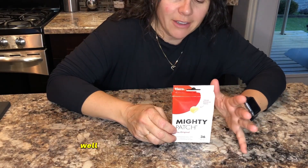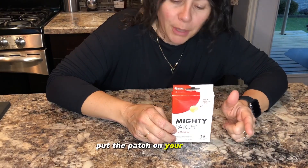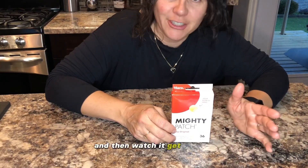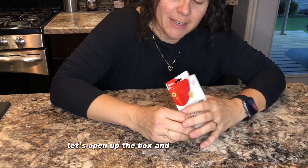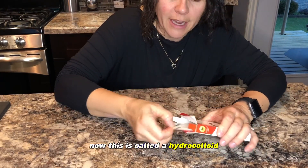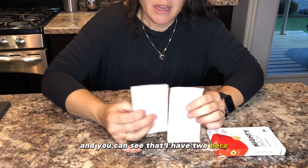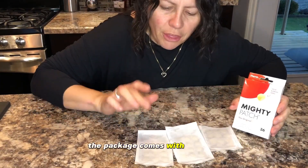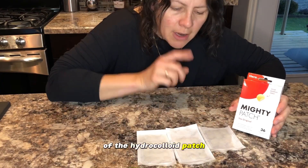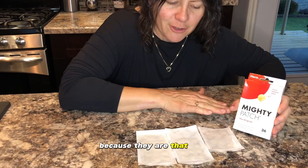What do you have to do for it? Well, you just have to clean your skin, put the patch on your pimple, and then watch it get to work. Let's open up the box and see what's inside. This is called a hydrocolloid, and you can see that I have two here. The package comes with three sheets of the hydrocolloid patch, but I've already ripped into one of them because they are that good.